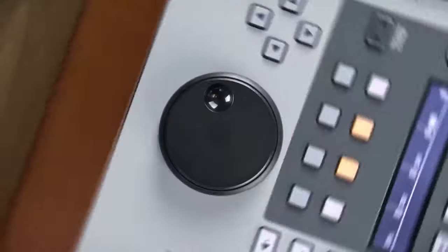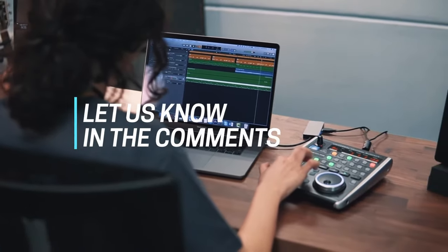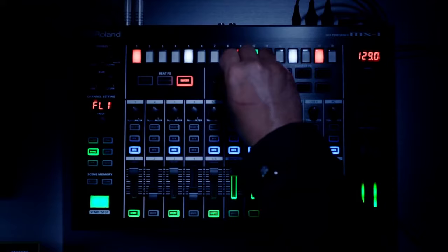Now before I move on, we'd love to hear what DAW control surface you're using right now and what you think of it. Let us know in the comments. Let's get into it — here are the top five best DAW control surfaces.